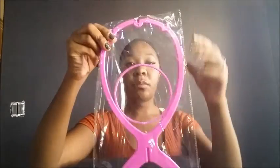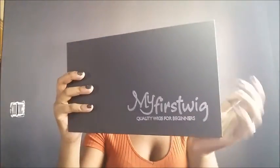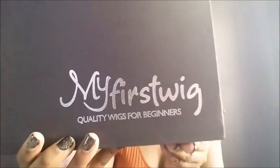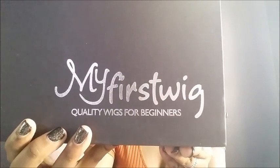Inside it came with a pink wig cap holder — pretty cool. And it comes in a pretty little black box, kind of like my extensions but bigger. It also comes with an email on the back, solid black with the company name: My First Wig, quality wigs for beginners.